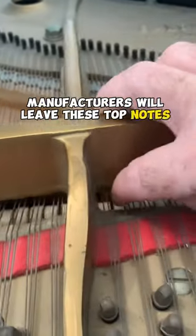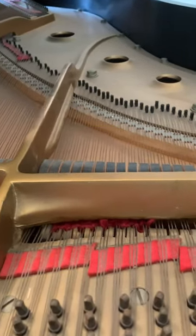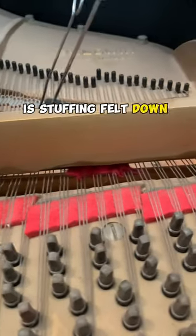Manufacturers will leave these top notes exposed for sympathetic vibrations along with the duplex scaling, but sometimes it gets too noisy. One of the remedies people use is stuffing felt down in there to shut it up.